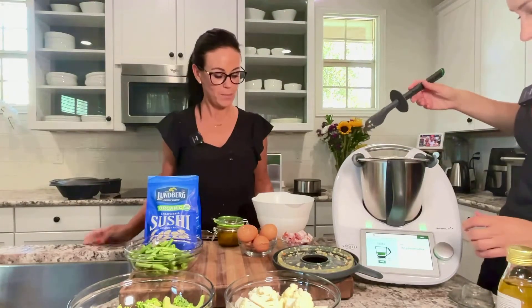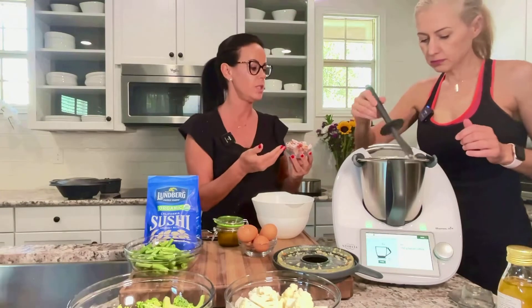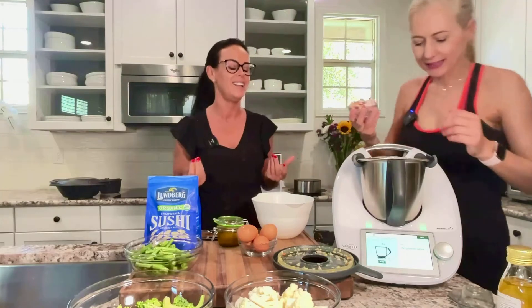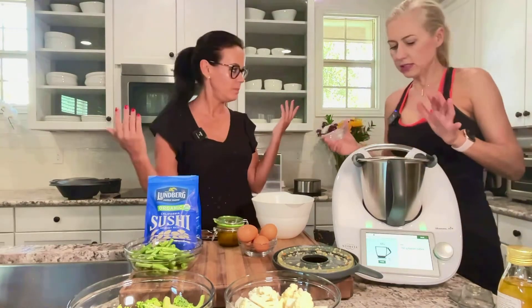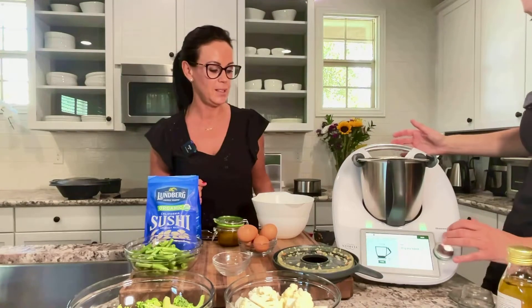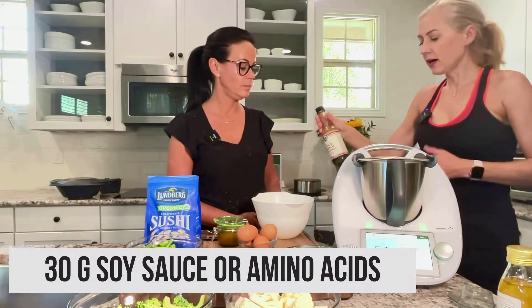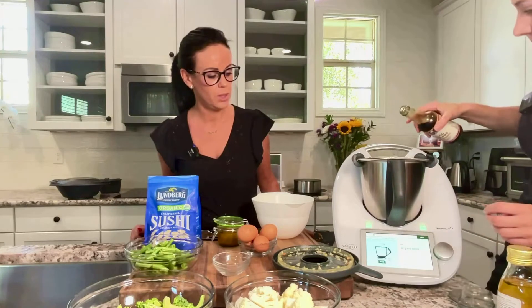Next we need 150 grams of bacon. This recipe gives you different options: if you are vegetarian, you could skip the bacon, or you can add shrimp or tofu. I actually only have 60 grams today, and that's okay — you can always adjust the amounts. For soy sauce, we're using organic coconut aminos, which works like soy sauce but is less sodium and more healthy — 30 grams.